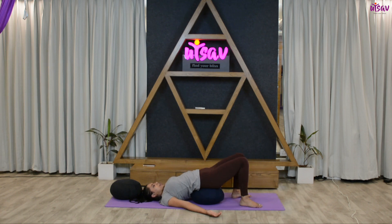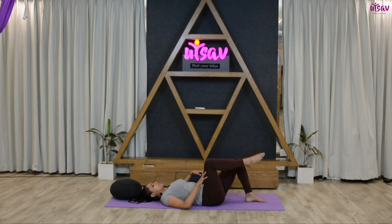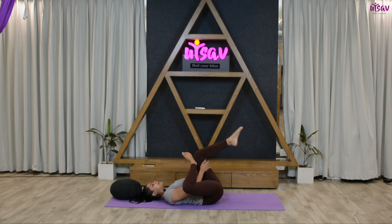Get your feet back in. Inhale and come into the bridge position, removing the pillow from underneath your back. Now place your right leg — inhale, get the legs up — wrap your hands around and hold the leg towards your chest. Hold in this posture for ten, nine, eight, seven.